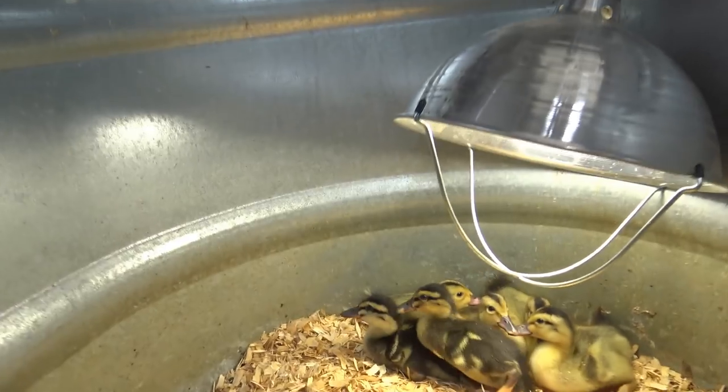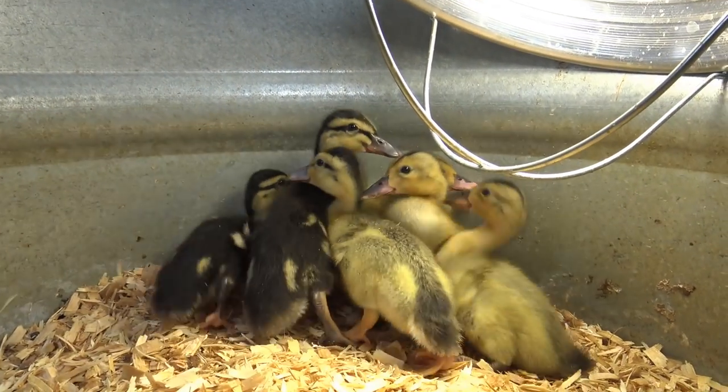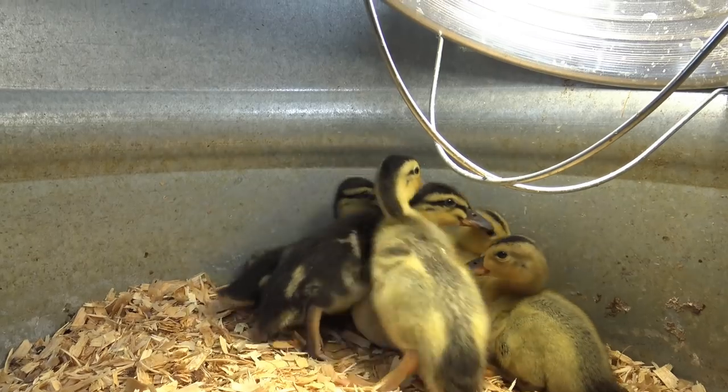I want to show you the latest addition to the Stony Ridge Farm family. Down here we've got six baby ducks — check them out. We got these ducks unexpectedly. My boss has a bunch of ducks and they were sitting on eggs, and she said she didn't know what to do with all the babies. So we've got the babies. Cool. Let's get in the garden.